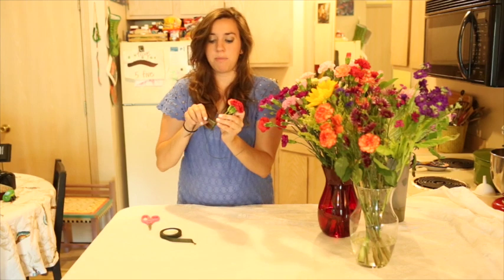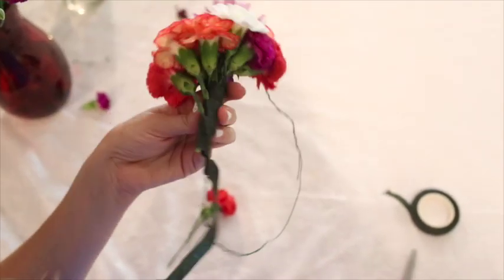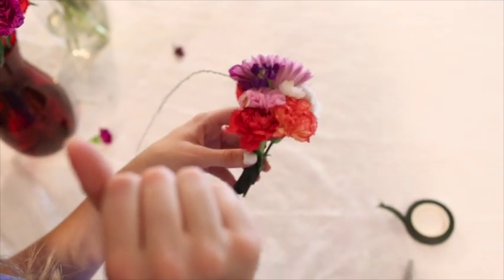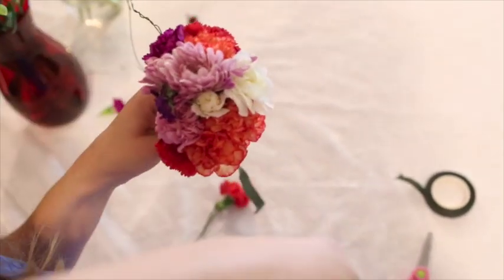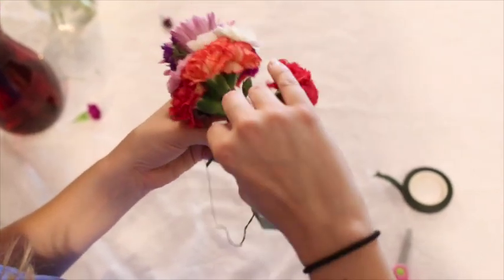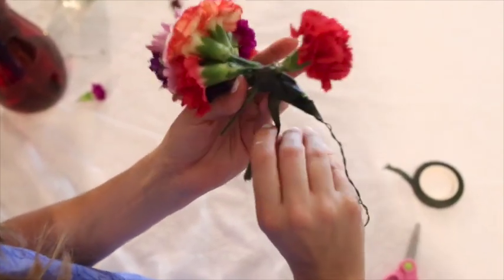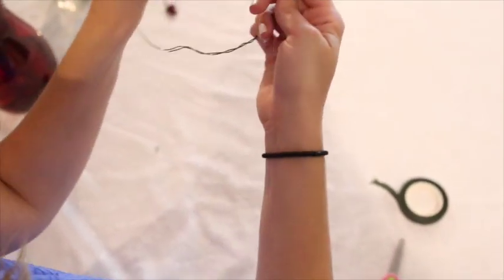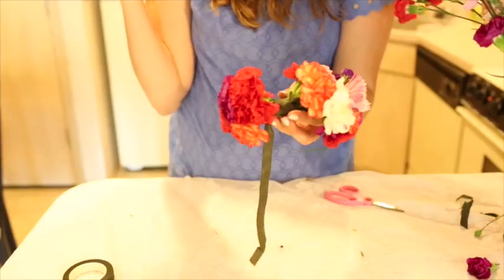You'll notice that all the flowers are going the same way, which makes sense since I taped them to go that way. The problem is that if you do the whole crown like this, all the flowers are going to face the same direction and it won't flow — you won't have any flowers sticking straight out. So what I do is after going for a while, I come back up and add a flower going a different direction. It doesn't matter if the stem sticks out in the back because you're not going to see it.